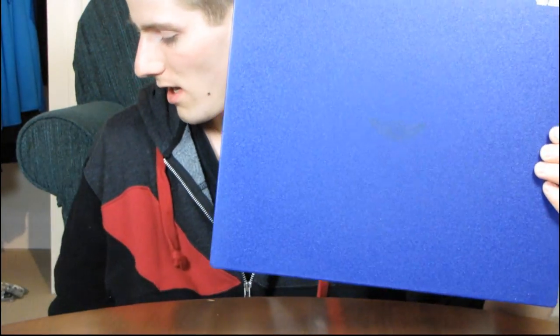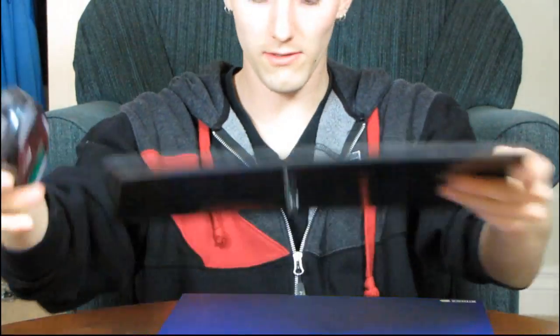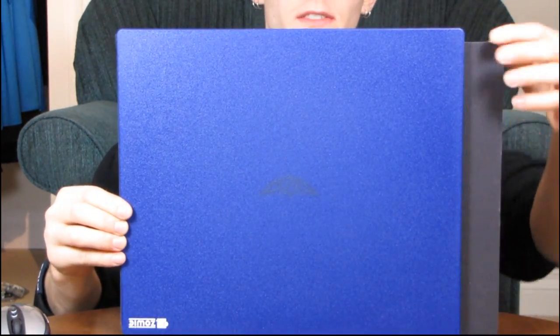I've actually got a mouse kicking around here somewhere. I've got a SteelSeries — this is a 5L — and then I've got a Logitech G7. So you can see for size comparison, the Swift is a little bit taller than a 5L, but also not quite as wide. You can see the 5L sticks out behind, but the Swift is a little bit taller.